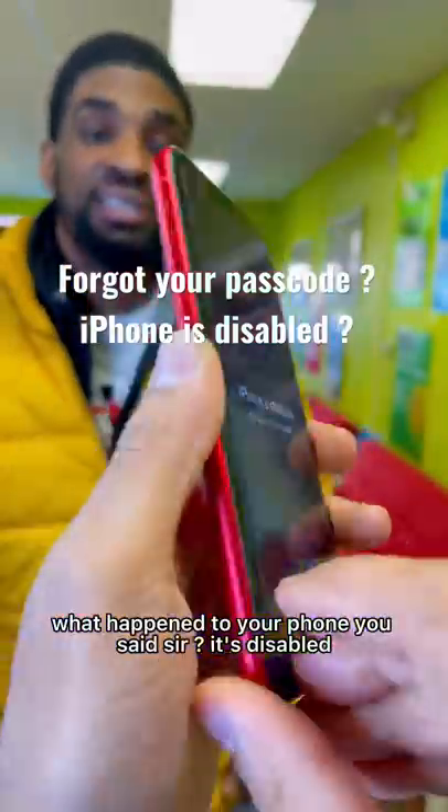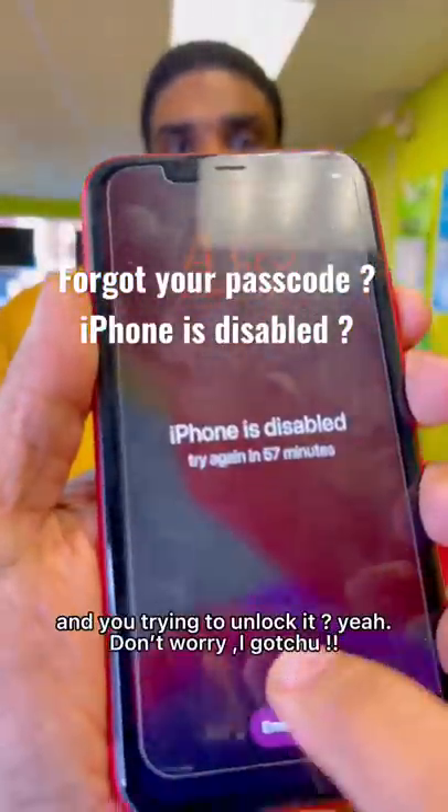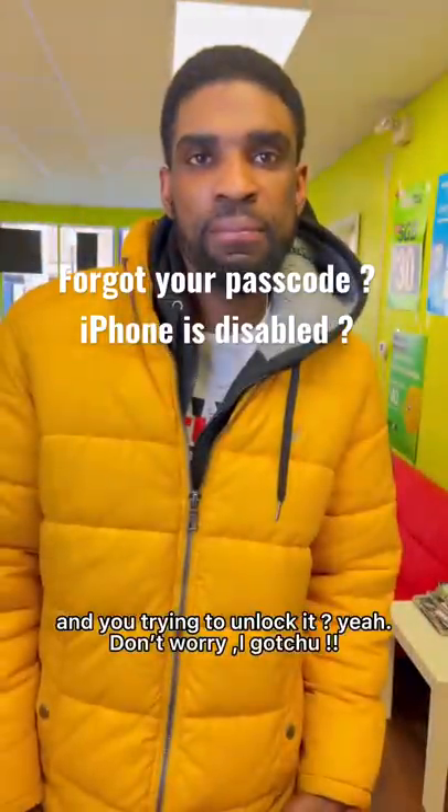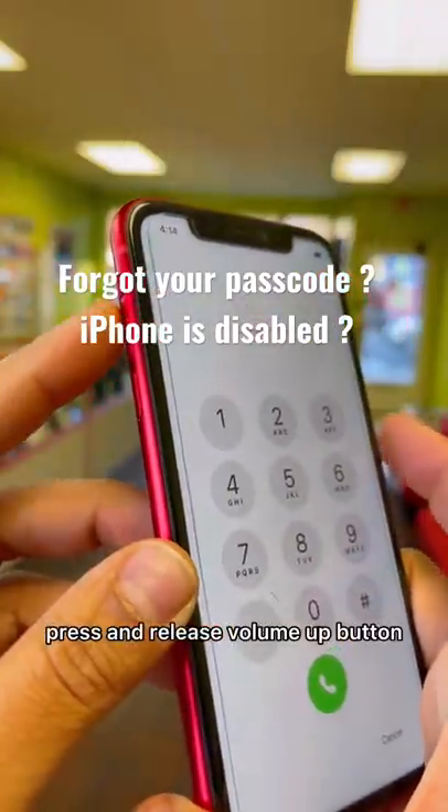What happened to your phone? The customer says it's disabled — they forgot their passcode and are trying to unlock it. The technician says don't worry, I got you. Connect your USB cable, press and release the volume up button.